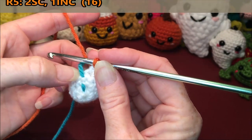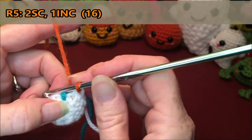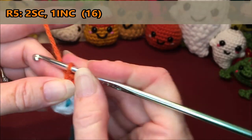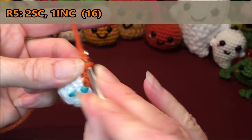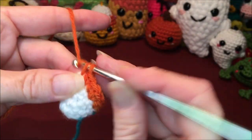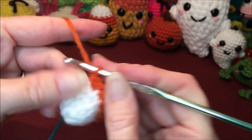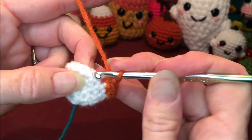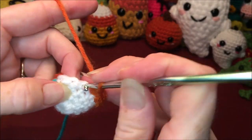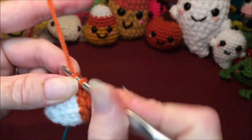For row 5 you're going to do two single crochets and then an increase, and repeat that all the way around for a total of 16. So one single crochet for 1, a second single crochet for 2, then your increase for 3 and 4. Repeat: 5, 6, increase 7 and 8. Again: 9, 10, increase 11 and 12. Again: 13, 14, increase 15 and 16.